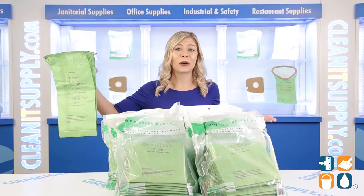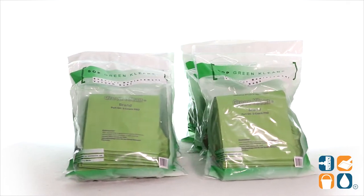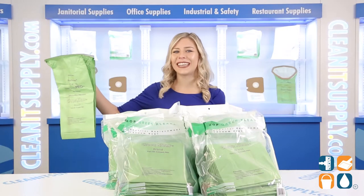And there you have it, this is the Pro Team Supercoach Pro 10 Core Vacuum Bags, 100 Bags Per Carton Detail Product Breakdown. And don't forget, subscribe below to get in the know. I'm Kayla C and you're watching CleanIt TV.